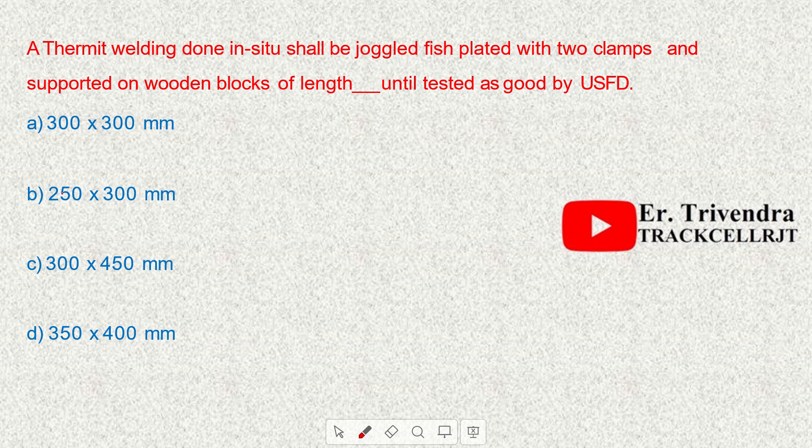A thermit weld done in situ shall be joggled fish plated with two clamps and supported on wooden blocks of size 300 mm × 450 mm until tested as good by USFD.